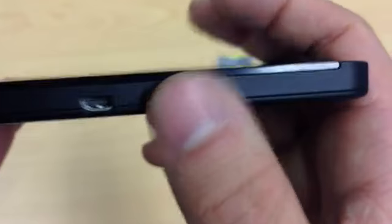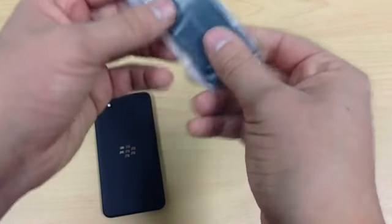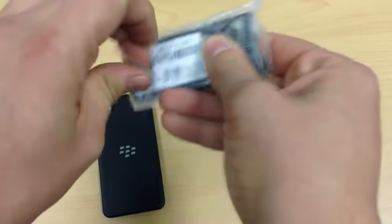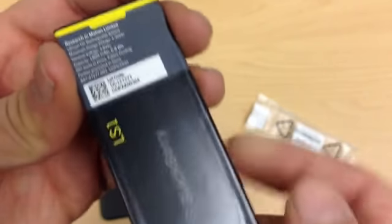But this is just an unboxing to see what we get. I'll probably power it on as well just to see what the first boot-up screen is like. So let's pop the battery in — while we're talking about the battery, let's see what kind it is. It's an 1800 milliamp-hour battery, as you can see just there.